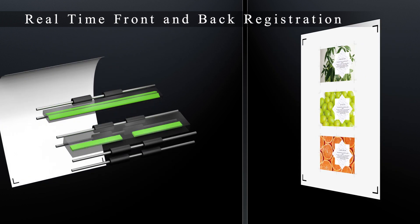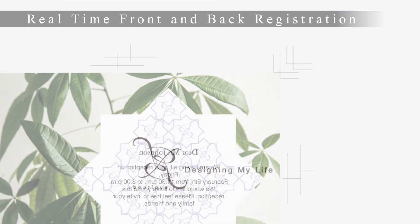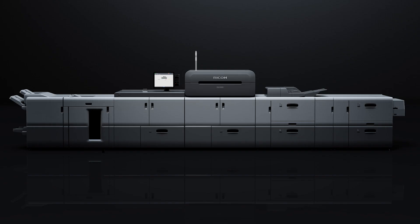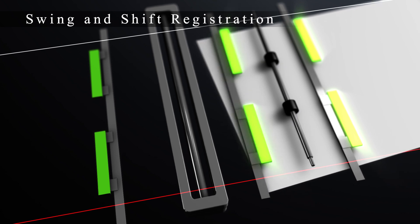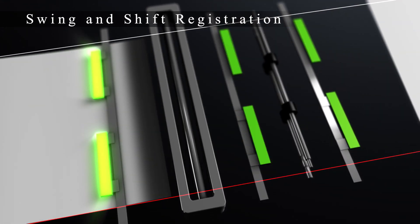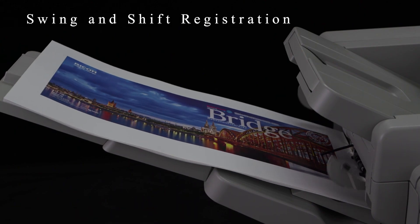Inline sensors automatically read registration marks and adjust the image position and image magnification in real time. Swing and shift registration is a new technology. It enables quick adjustment of the paper position along its side edge, realising high accuracy of image position on both sides, with little effect from the perpendicular accuracy of the paper.